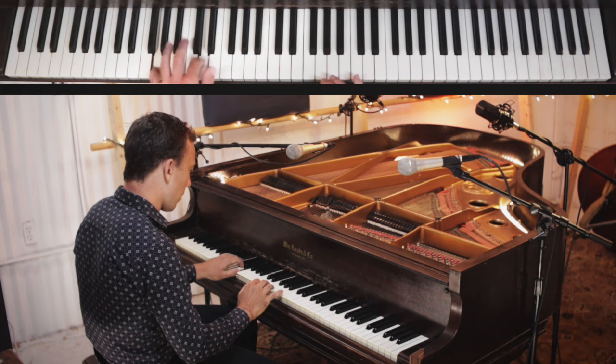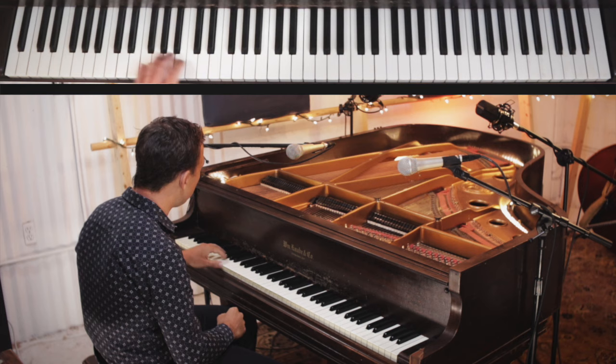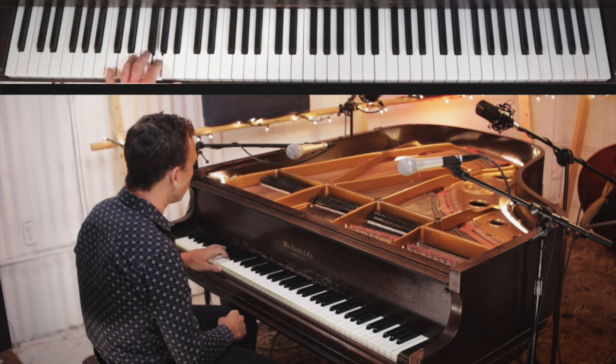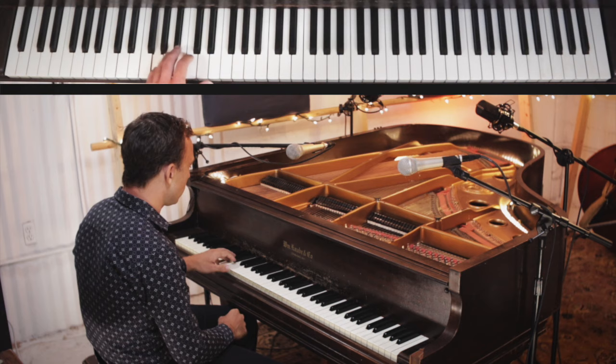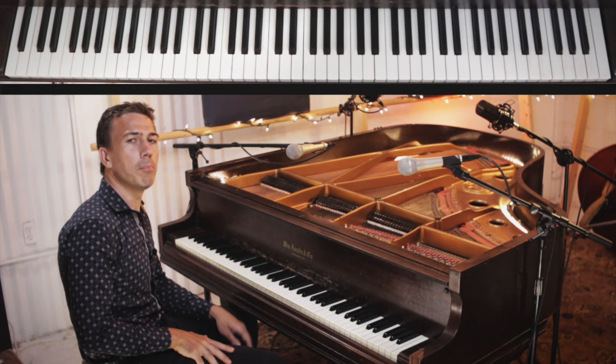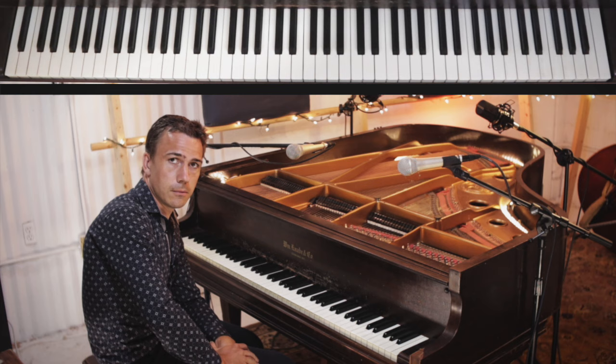What I did at the end there was play this ending idea — watch the left hand and see when that idea comes in. There's a little stop there — pay attention to that stop and learn it. Also all the endings I showed you in the previous lessons you can apply to this as well, so I hope you've learned and practiced them.